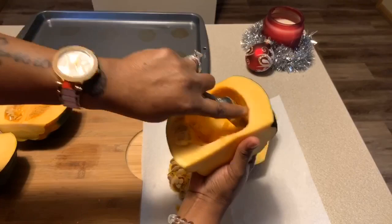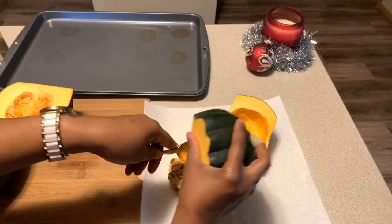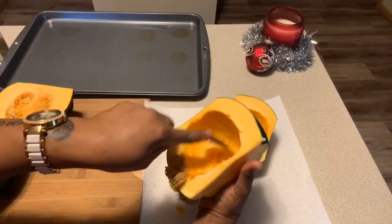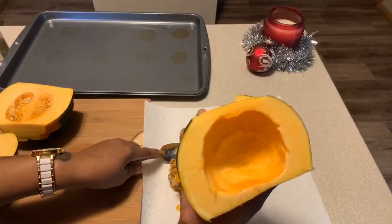This acorn squash is what I love to have for New Year's — we love to have this for Christmas. Everyone loves it from the adults to the kids. And I'm going to be honest with you, you don't have to use brown sugar, honey, or even the maple syrup. This already has somewhat of a sweet taste. I just like to add a little bit more sweetness — it is a beautiful tasting squash.